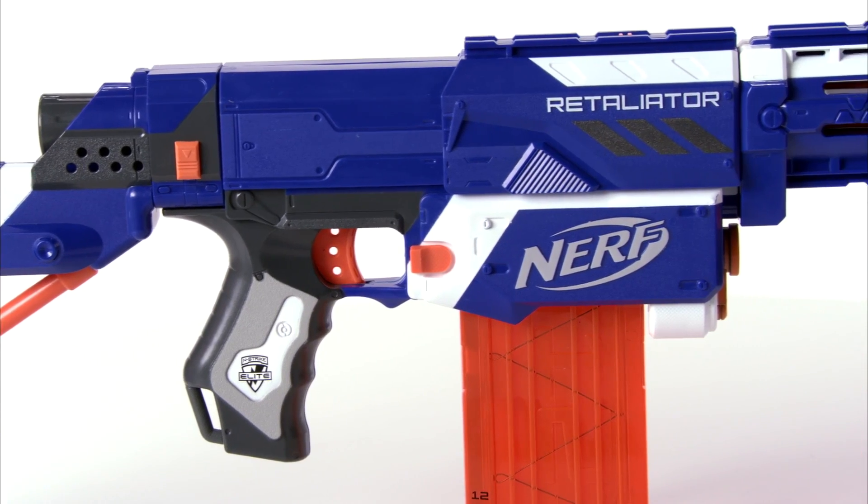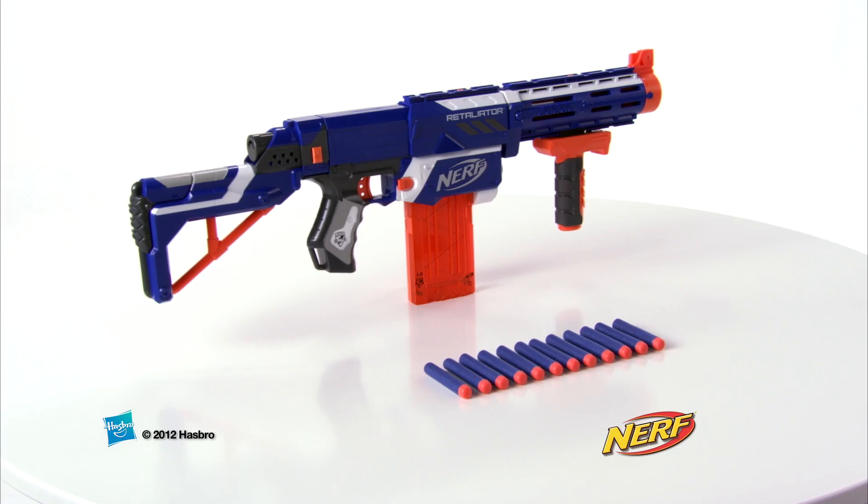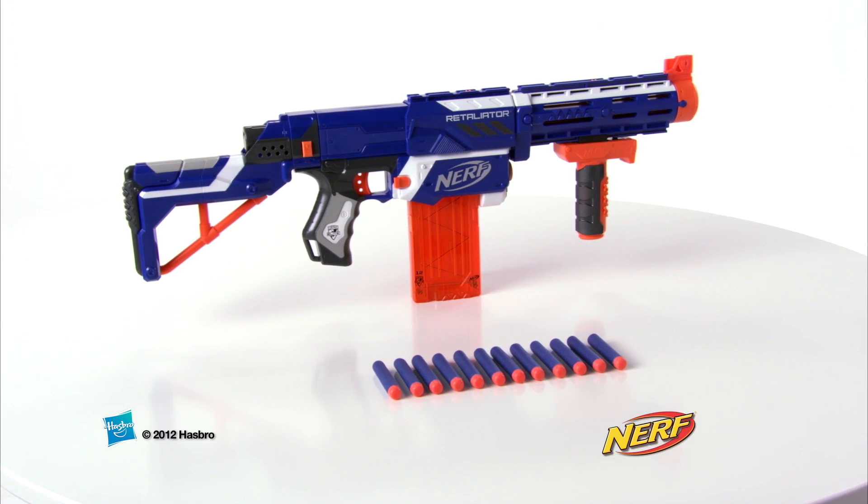N-Strike Elite Darts are compatible with all N-Strike Nerf Blasters. Additional blasters, clips, darts, and accessories each sold separately.